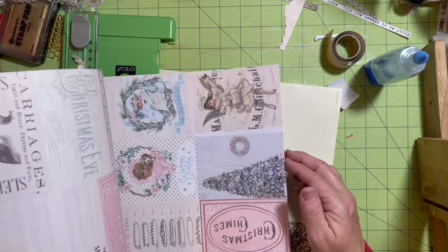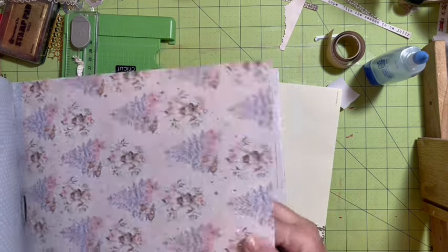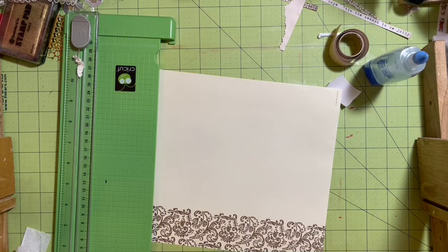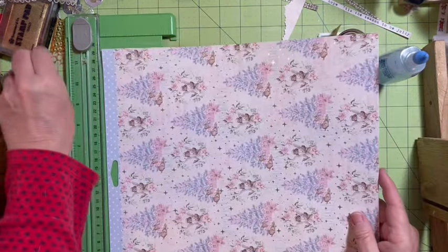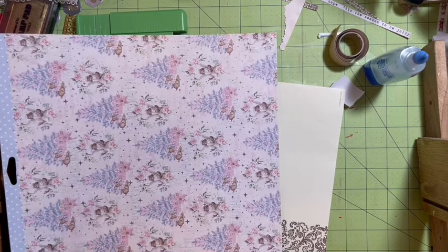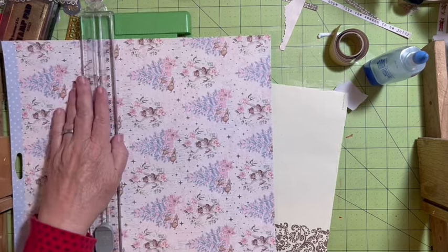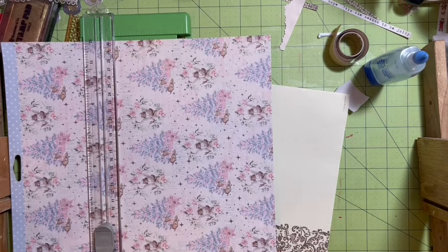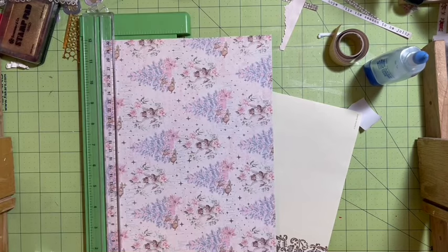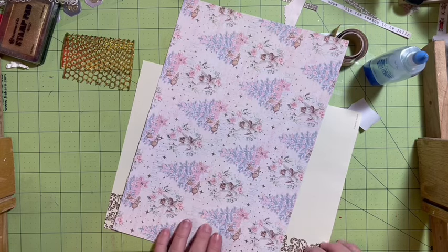This one also has angels and deer and the back is a cute blue polka dot. We'll pay more attention to this one — it can be shorter than eight and a half because if it's eight and a half we're cutting right through them. So we'll go down so we're not chopping off any deer heads or any angels. It'll be a little bit shorter of a page and that's okay.